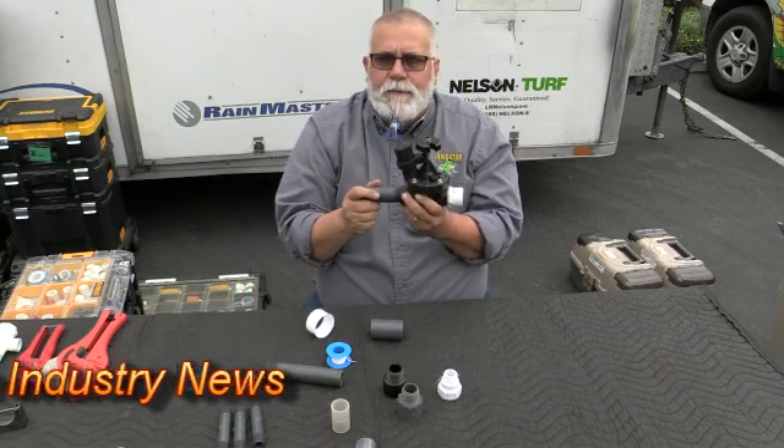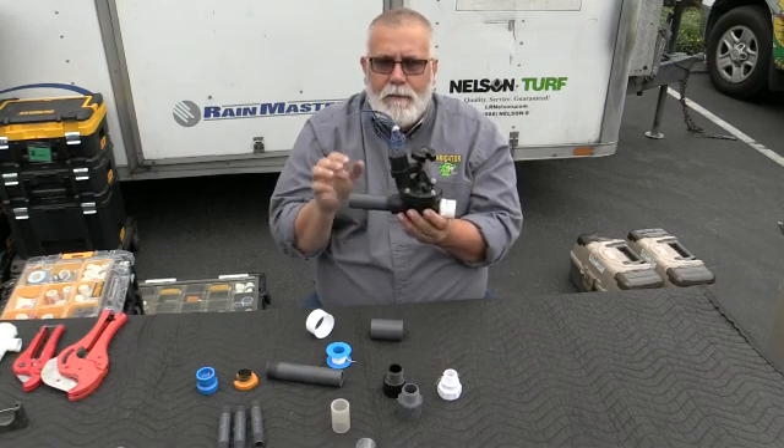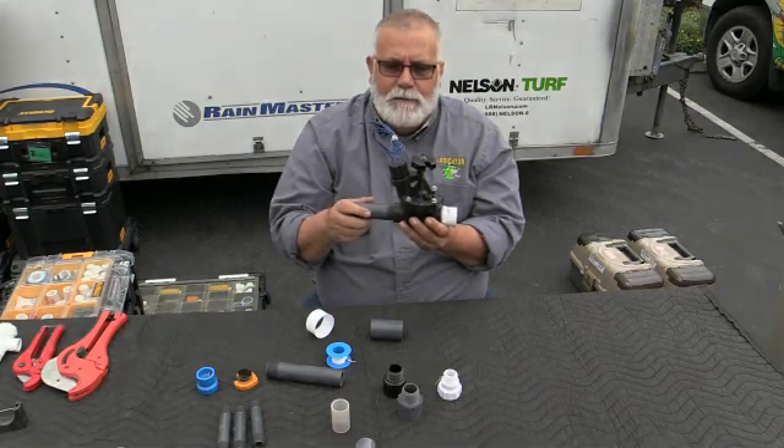So that was just a little tip for today on Schedule 40 and Schedule 80 fittings on a 1-inch valve. Thank you, I appreciate your time. Make a comment on our YouTube site and make sure that you subscribe. Thanks a lot — we'll talk to you soon. Bye.